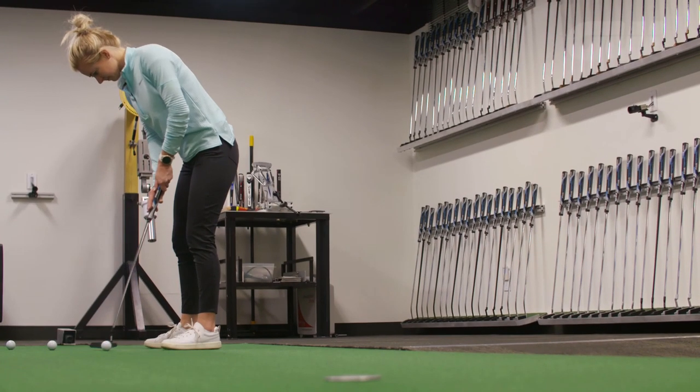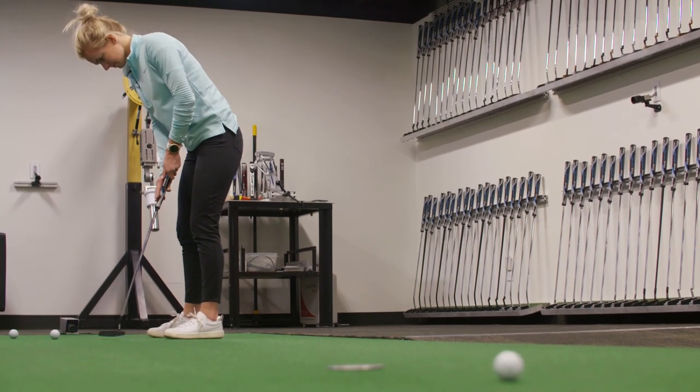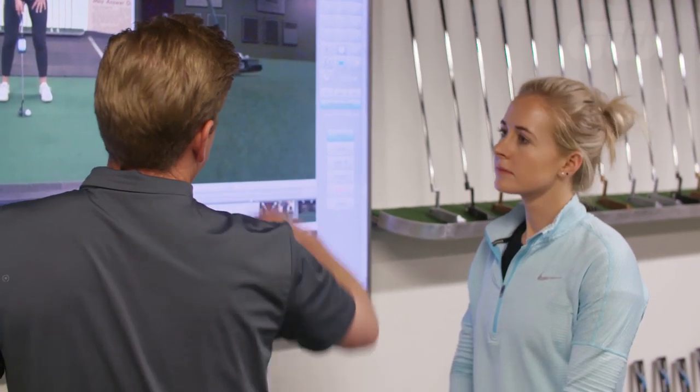Lie angle — that 21.7 degrees; our standard lie angle is at 20 degrees. That looks pretty good. You are showing about a degree flat, but we're trying to make it nice and level, and your contact is great.